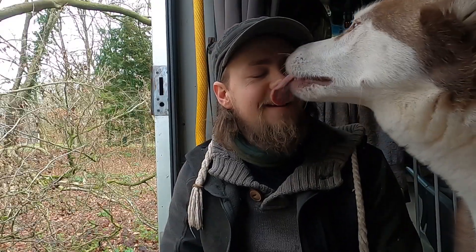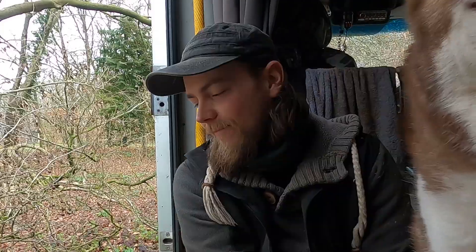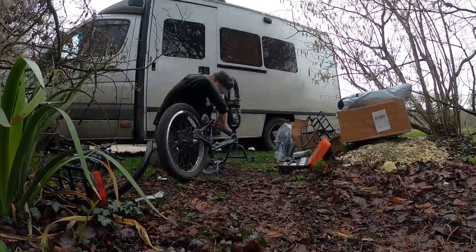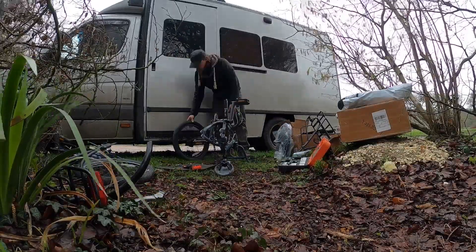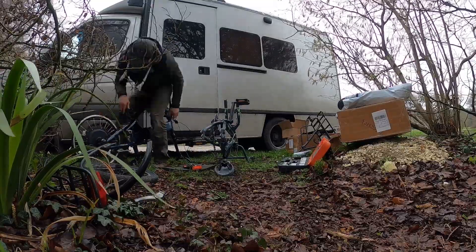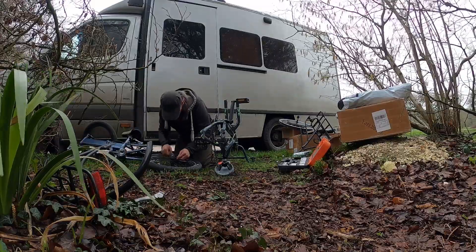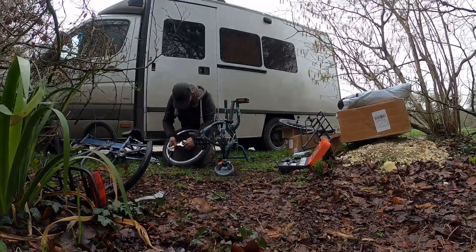We got invited to van life festival, and of course at a festival you see all these bikes going around. I got to try one out — it was an absolutely awesome bike. I wished I could have had one but the price tag was out of my budget.